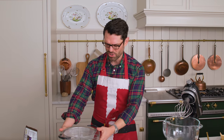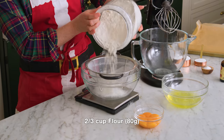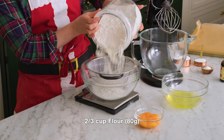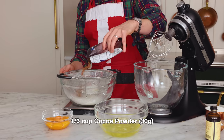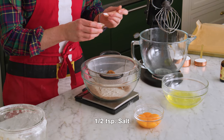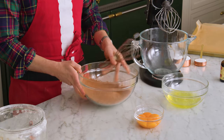Set your eggs aside for a moment, grab a bowl. We're gonna measure out two thirds of a cup, or 80 grams, of all-purpose flour. A third of a cup of cocoa powder, that's 30 grams. We're also gonna add half a teaspoon of salt for contrast. Set our scale aside and give this a whisk.